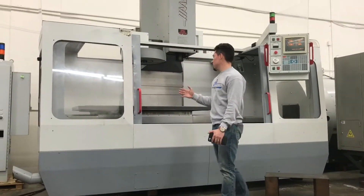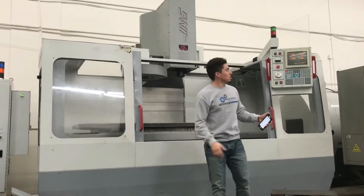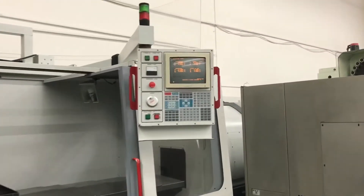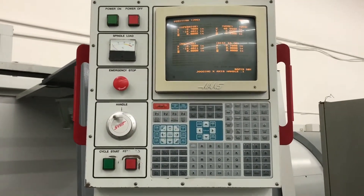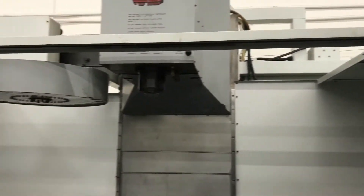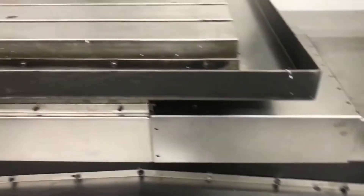Great working condition. We've got the carousel tool changer. Let's go over some of the features — Haas control, of course, the long table bed. It's a 20 horsepower high torque spindle motor. The machine's fourth axis ready. Telescopic way covers, and it comes with a chip auger.